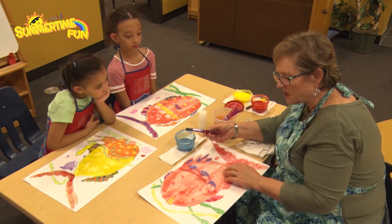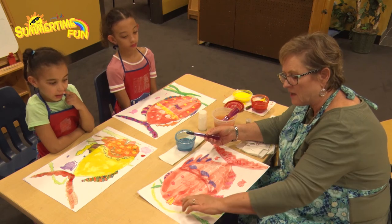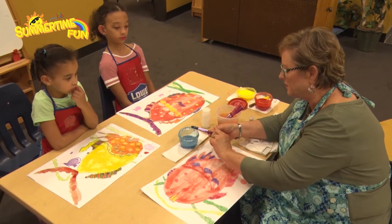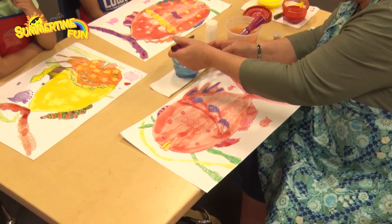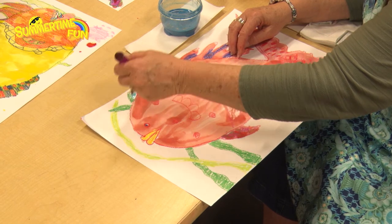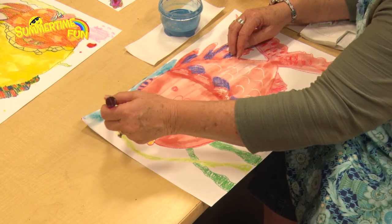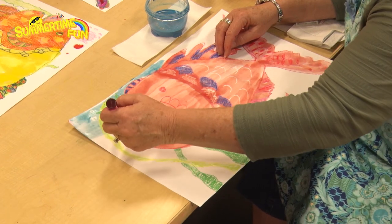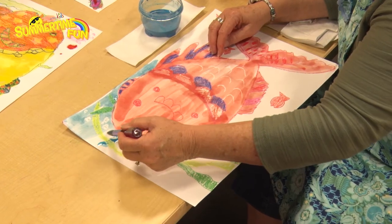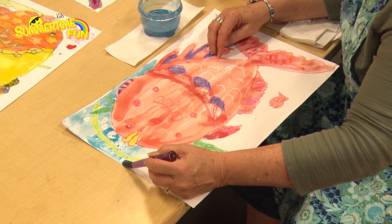Now we're painting just the ocean — the seaweed, the fish area, everything that's ocean. When you paint, get just to the edge of your fish as close as you can and past the fin. I'll start up here and go up around the fish, across the seaweed because that's in the ocean — oh, you see the bubbles coming up? There are bubbles! And I'm going to go around the fish, around the lips. See how those colors resist this watercolor? It just makes it so pretty.